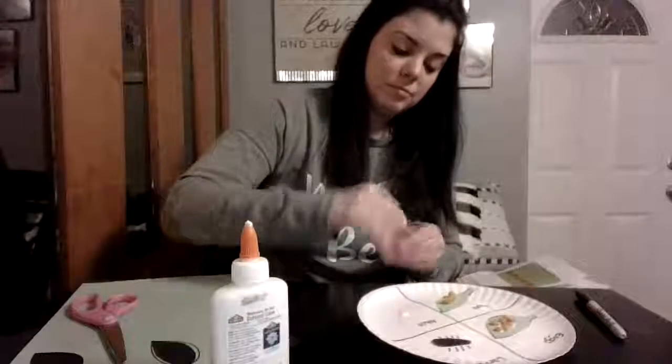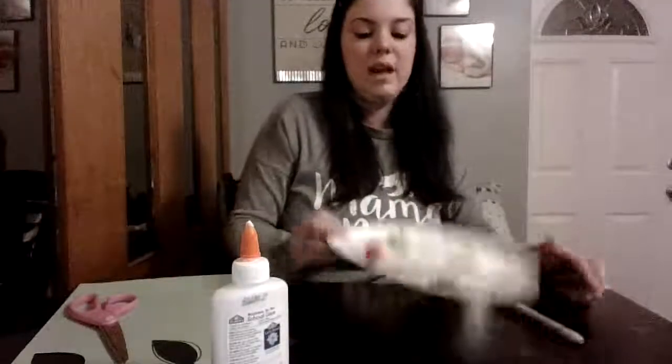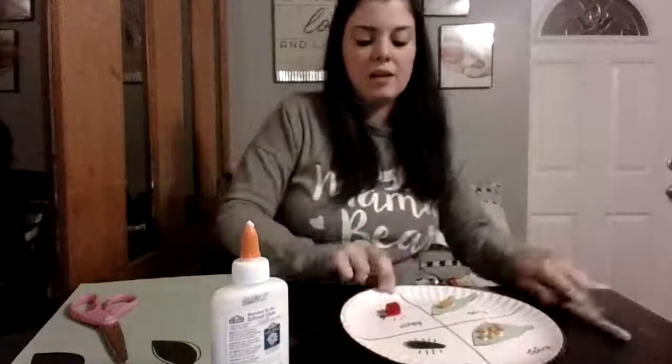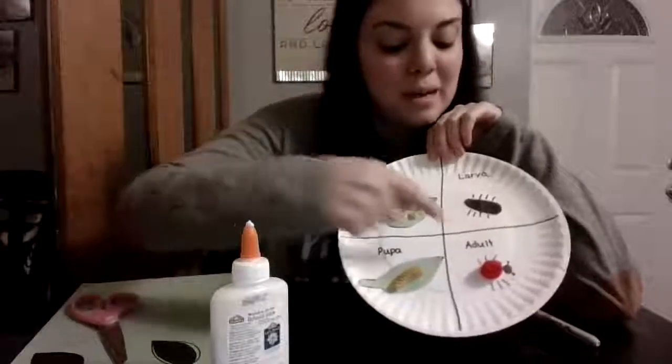That larva is now inside the pupa going through a metamorphosis — which means their bodies are changing. And when it opens up, we have a ladybug! That's where your red pom-pom comes in. Glue that red pom-pom to the plate, then draw your own head and legs — six legs — and don't forget the antennae. Your finished project should have these four parts: eggs, larva, pupa, and adult ladybug.